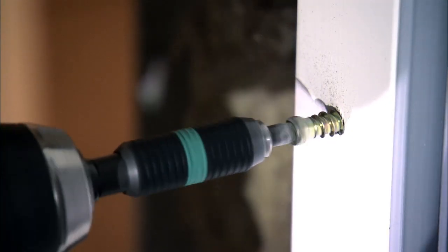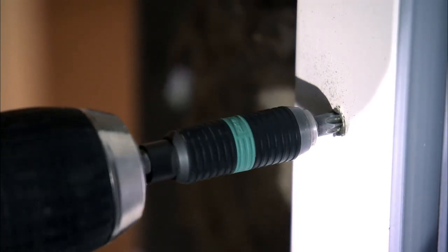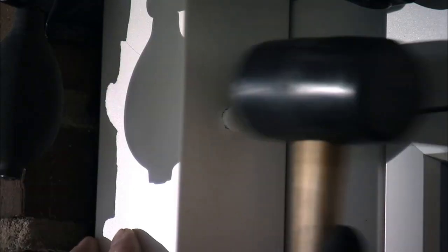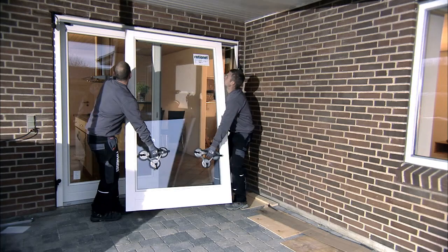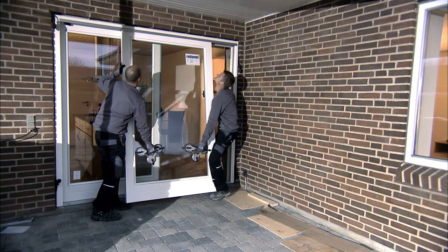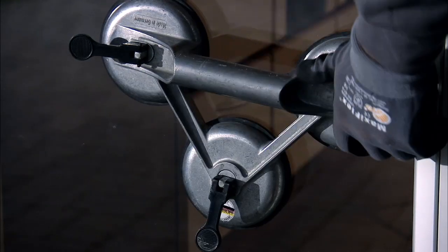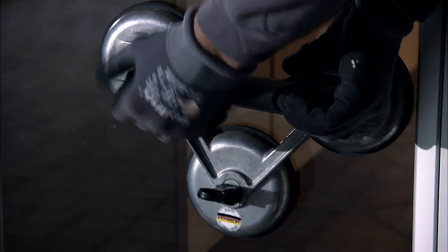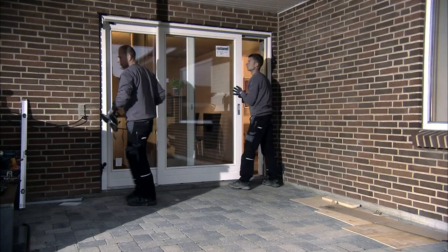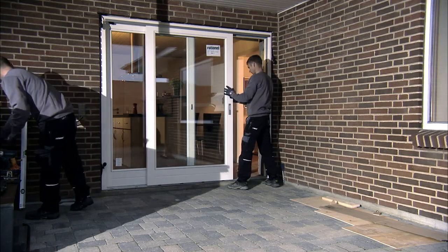When you are mounting the frame screws, you must ensure that you screw them into the wall, not into a joint. You can now fit the cover caps on the screws.